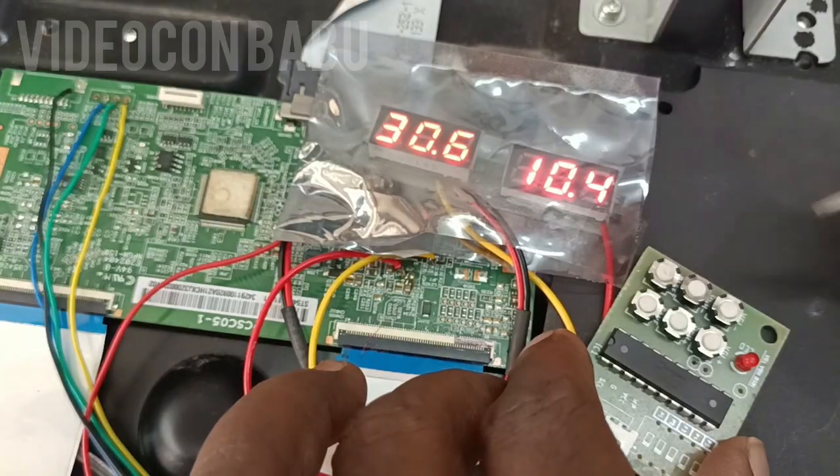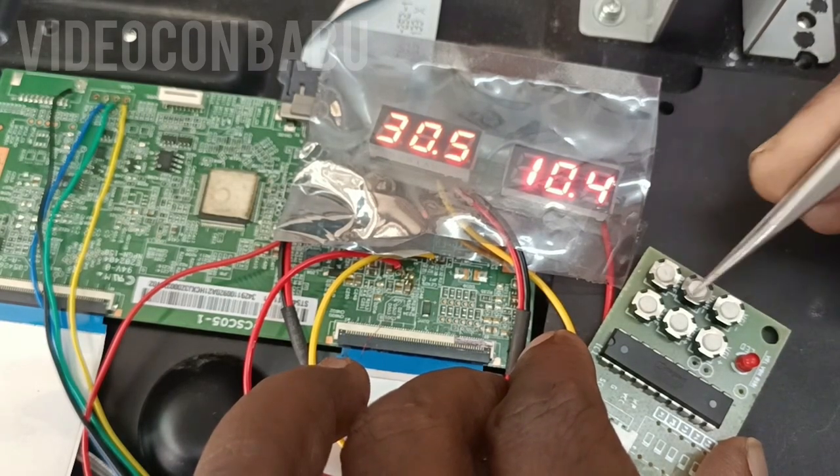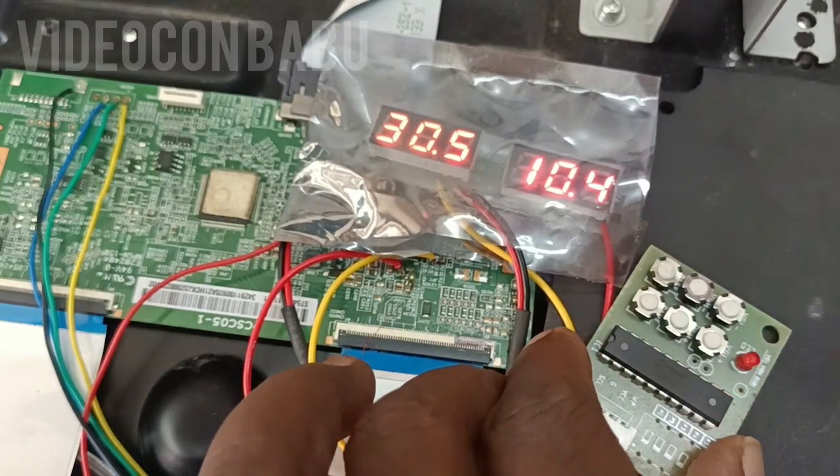Three times blinking — so three times means we are setting the time delay here. Save the function.